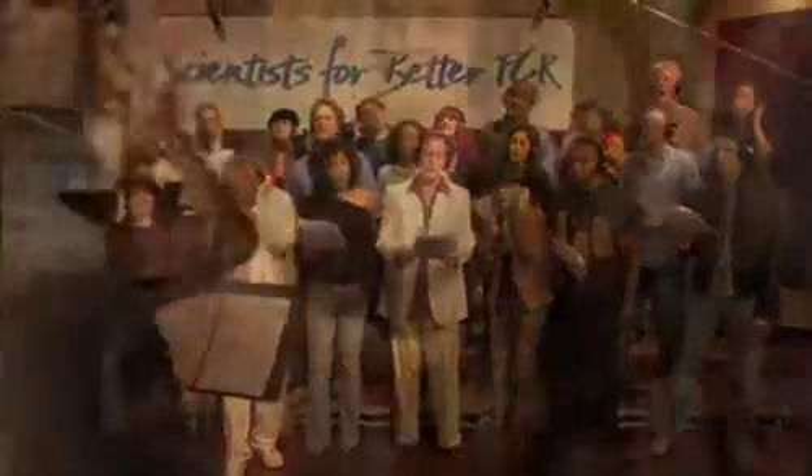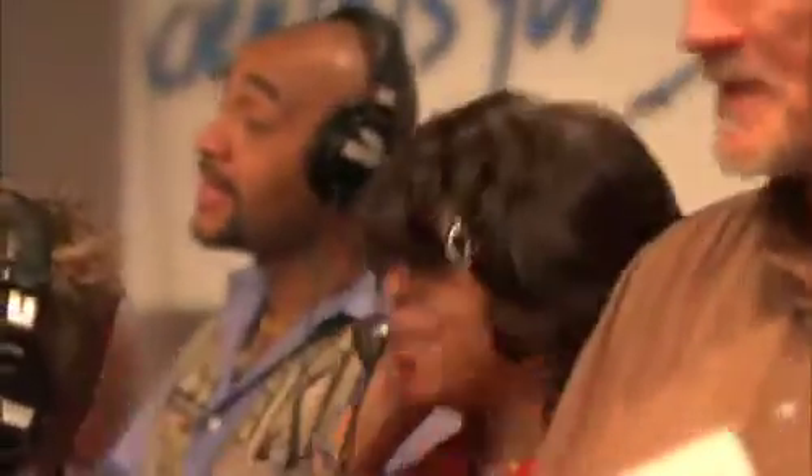PCR when you need to detect mutations. PCR when you need to recombine. PCR when you need to find out who the daddy is.